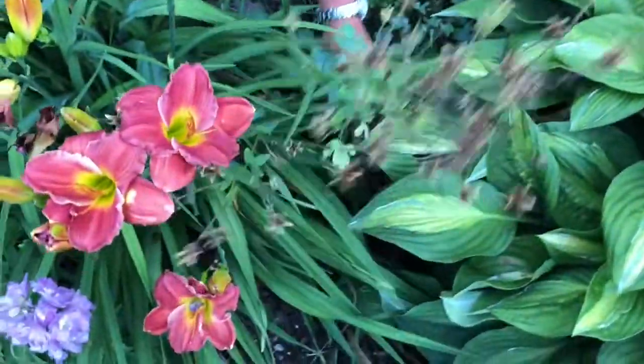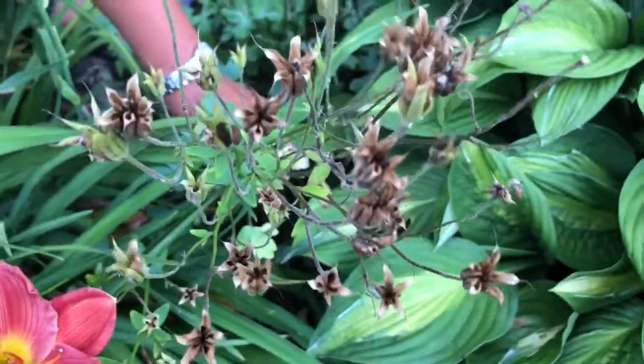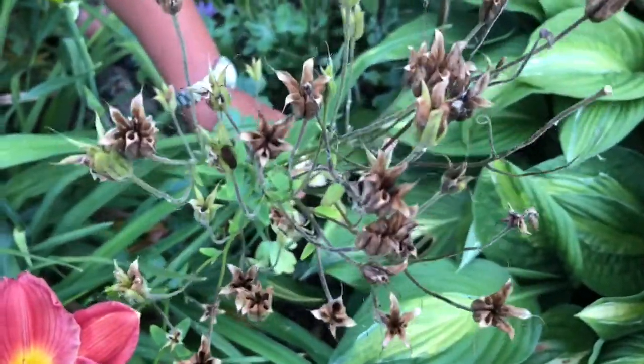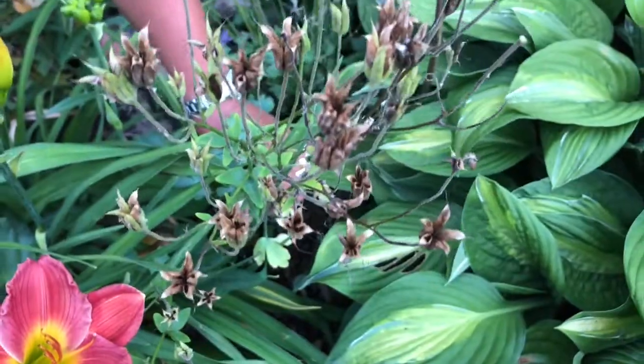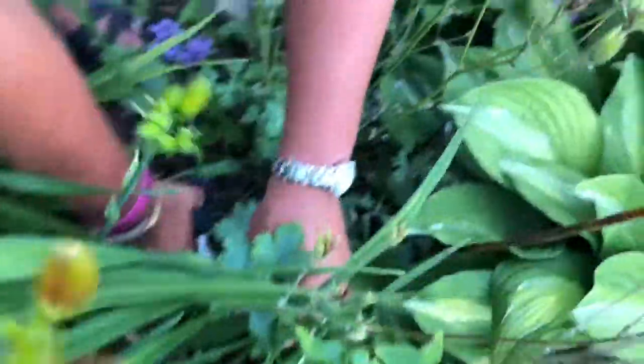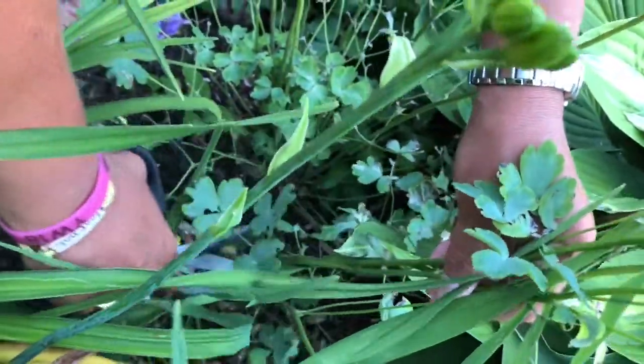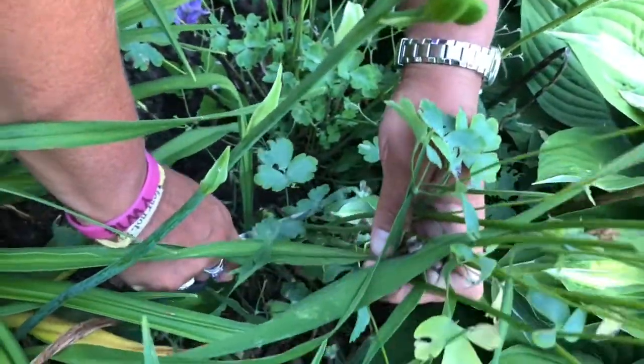We're going to head down into the garden and I'll show you how to do this. What you see here — all these brown ones are the dried seed pods. They are loaded with seeds right now, so I'm going to be very careful as I'm trimming because I do not want to spill those seeds here in my garden. I'm going to go down to approximately six inches off the ground and trim this.